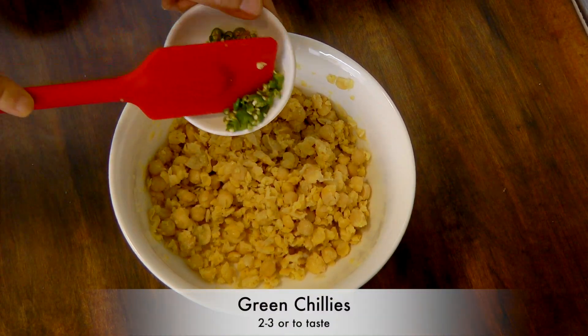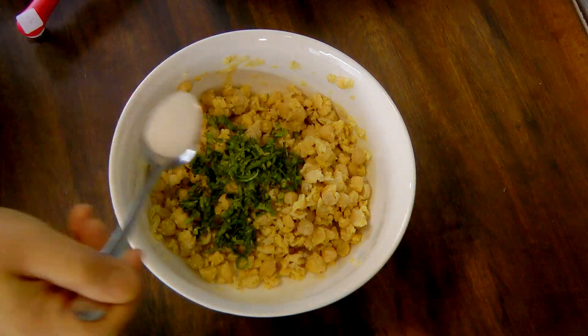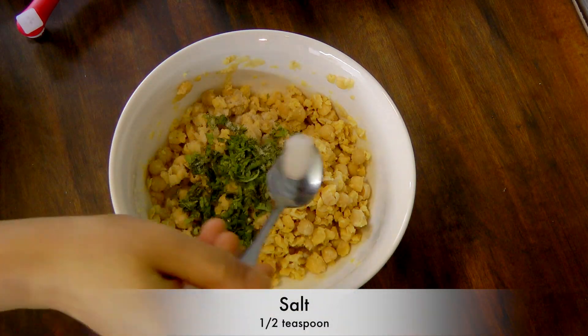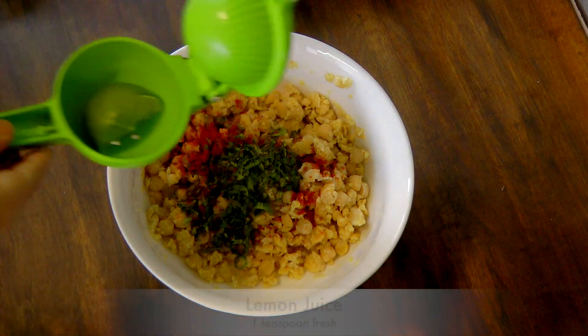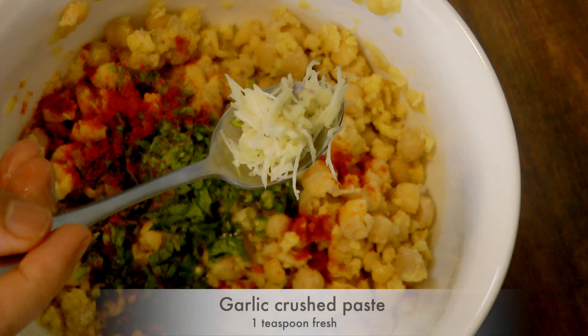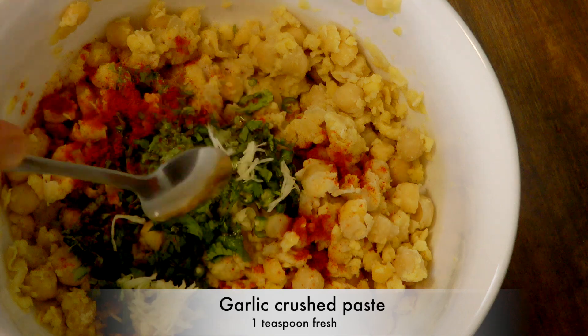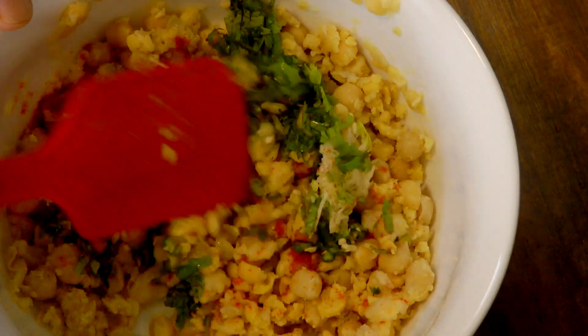Now add finely chopped green chilies, coriander leaves, salt, and red chili powder — that's totally optional. Squeeze fresh lemon juice and add garlic paste. Make sure you're using fresh garlic paste to get the best flavor. Mix everything together very well.